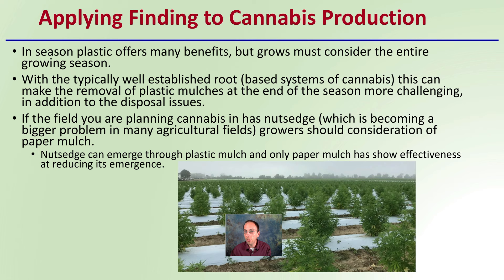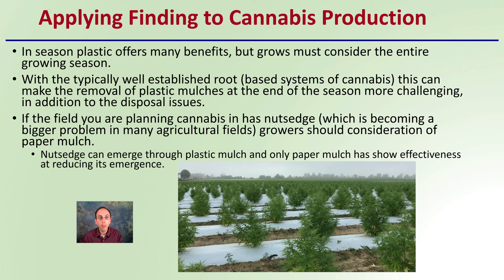When applying these findings to cannabis production: plastic offers many in-season benefits, but growers must consider the entire growing season. The typically well-established root systems of cannabis can make removal of plastic mulches at the end of the season much more challenging, in addition to disposal issues. If your field has nutsedge — which is sadly becoming a bigger problem in many agricultural fields — growers should consider paper mulch, as it is the only mulch resistant to nutsedge emergence. Nutsedge punches right through plastic, and only paper mulch has shown effectiveness at reducing its emergence. Knowing your field is important: if there's a lot of nutsedge, consider paper mulch over plastic, though plastic is still regarded as the number one option overall for its benefits.